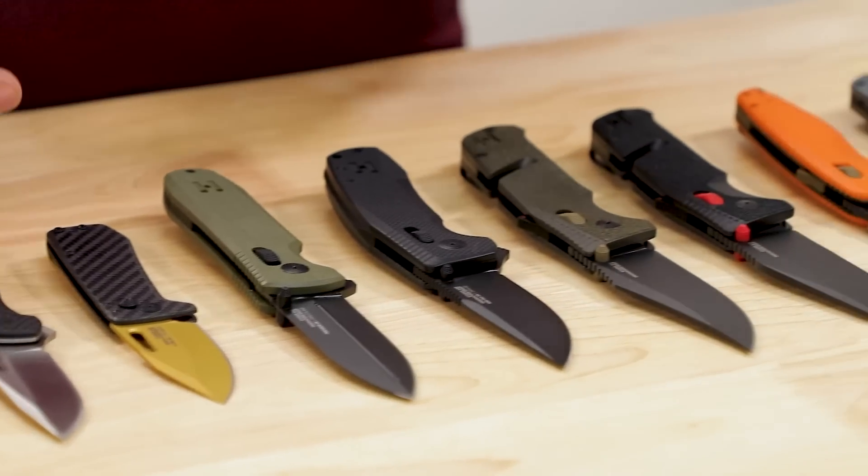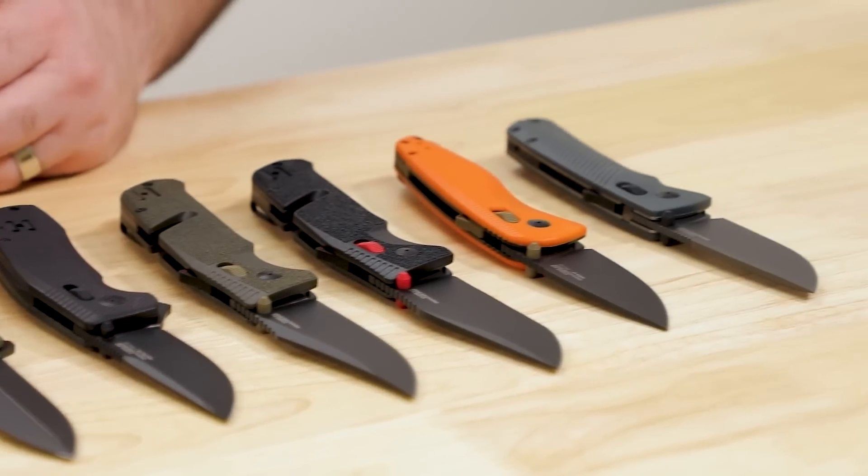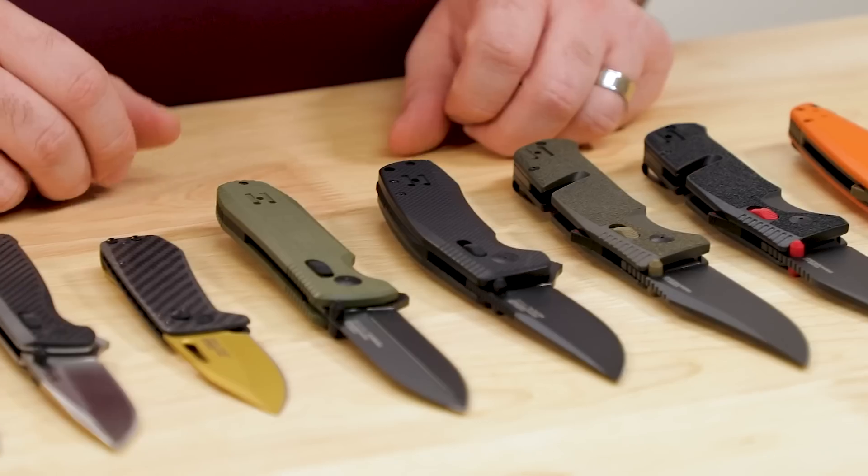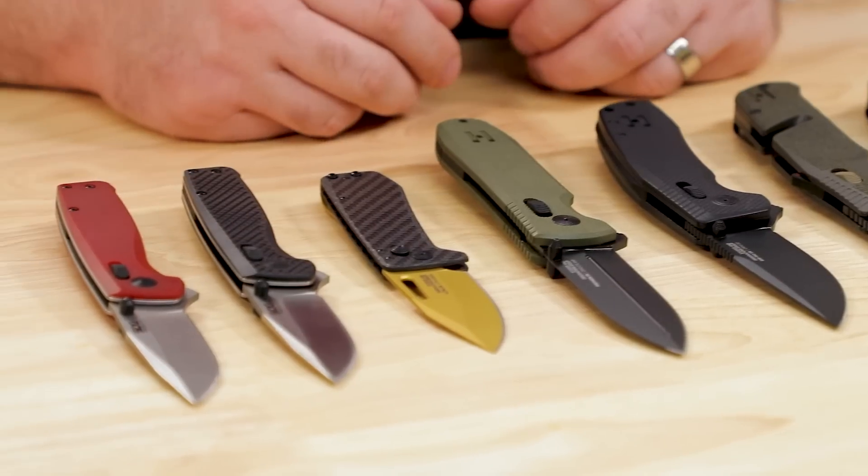Now whatever you want to call them — SOG, Studies and Observations Group — they've been on fire lately. Starting last year in earnest, their lineup of dependable but aging designs has seen a nearly complete revamp, and they're in the middle of pulling off one of the most dramatic and quickest turnarounds that I've ever seen in the knife industry. Their lineup of folding knives is now more competitive than ever.